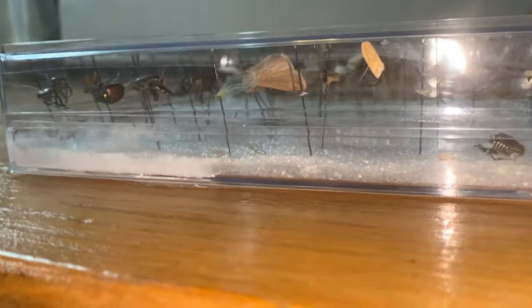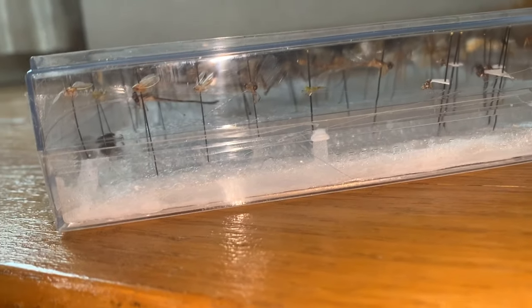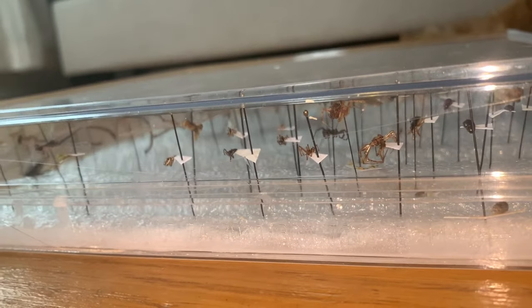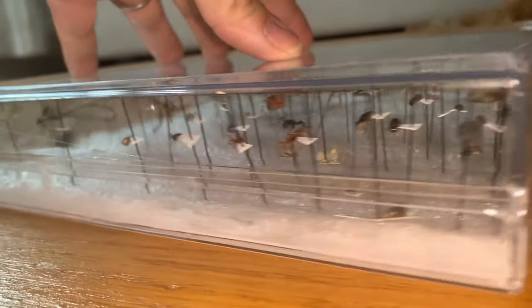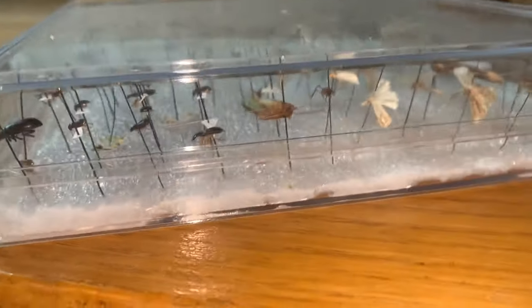That happens too sometimes. What I love about these boxes is you can see the side view of the insects. It's really great for kids and collectors. You can get a lot of details that you wouldn't see from a top-down box. These clear boxes are excellent for viewing — a little bit more detail.